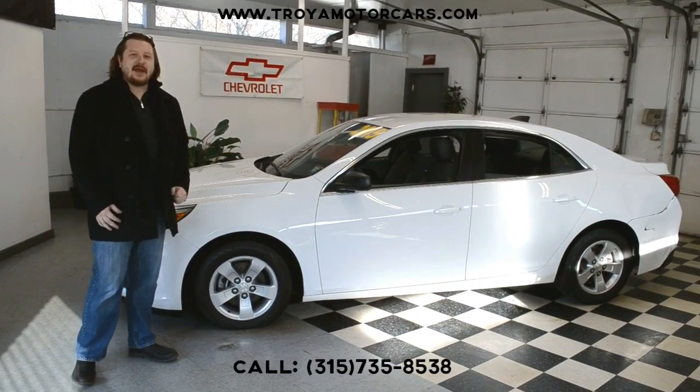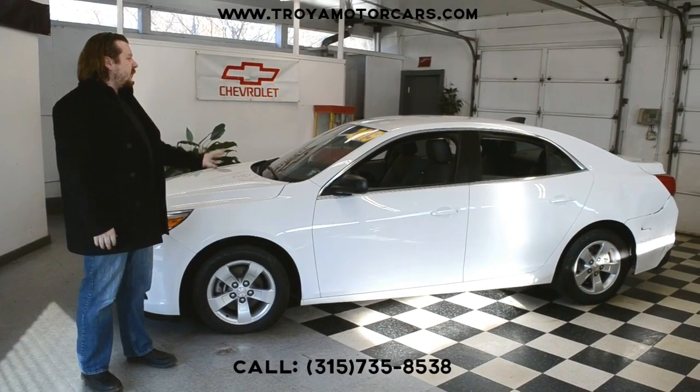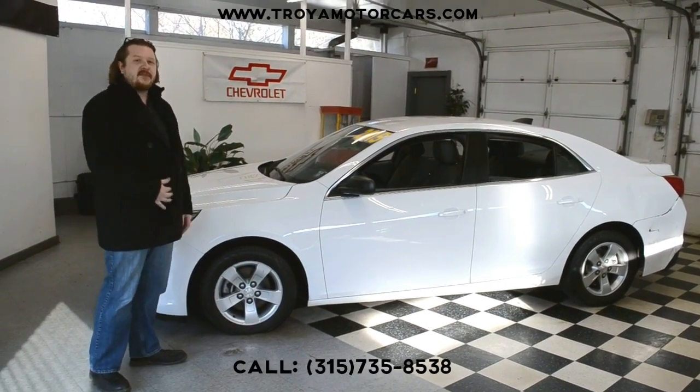Hey everybody, we have a 2015 Chevy Malibu LS next to us. We got some right side damage, a little bit of damage at the rear, and a couple airbags off. We'll take you around as always. This is a great low mileage car — it'll be at 50,000 on it.